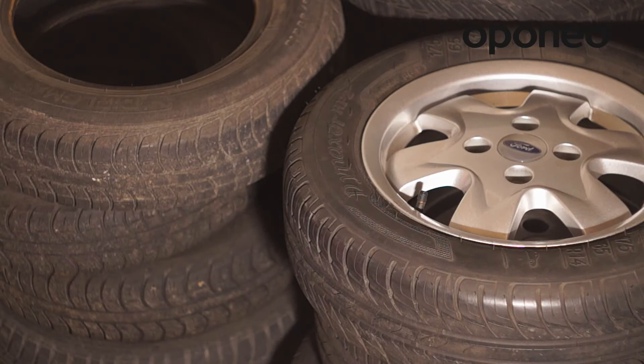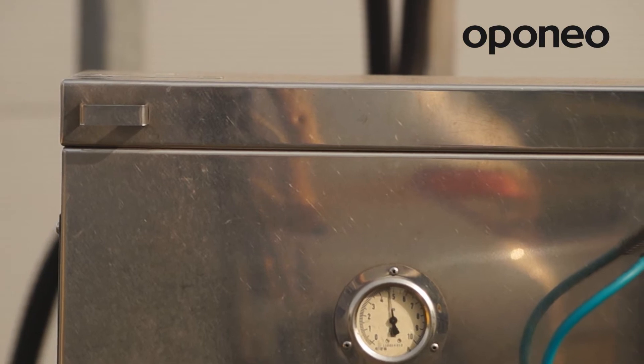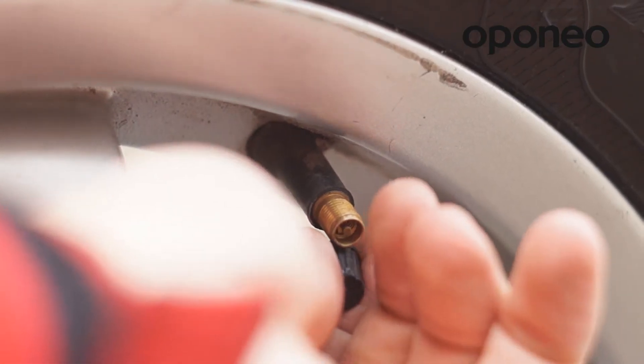The tires mounted on rims which are stored in a garage naturally lose their pressure. It is therefore advisable to control pressure and check whether the valves are all right.